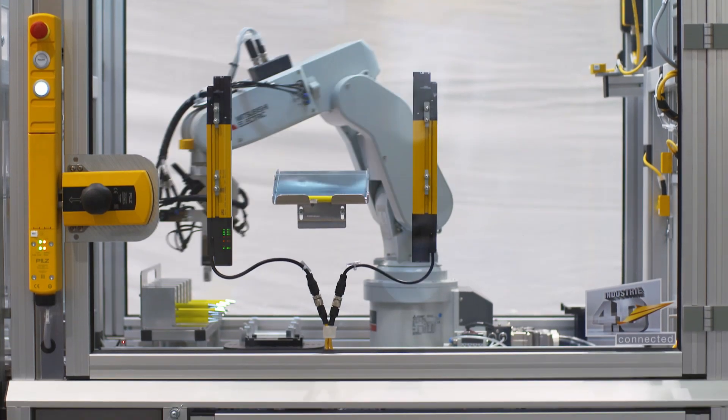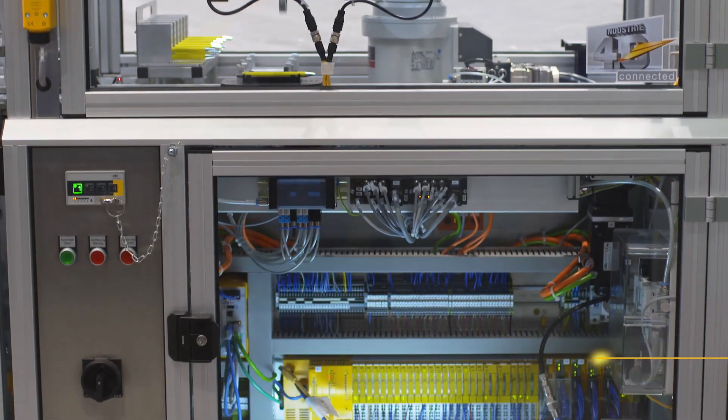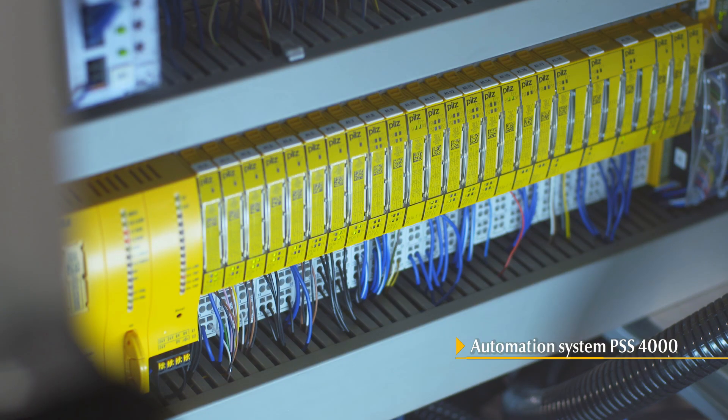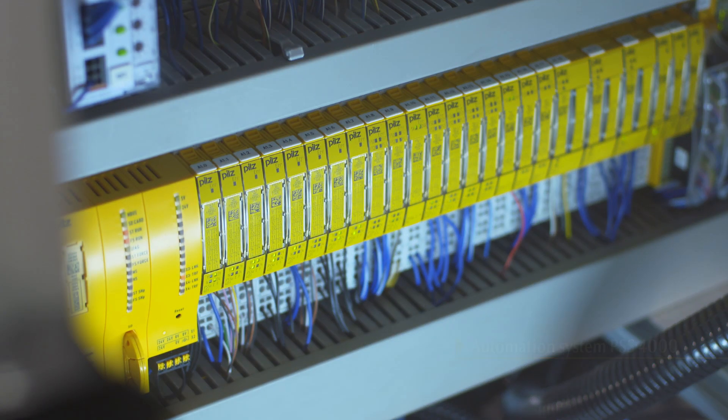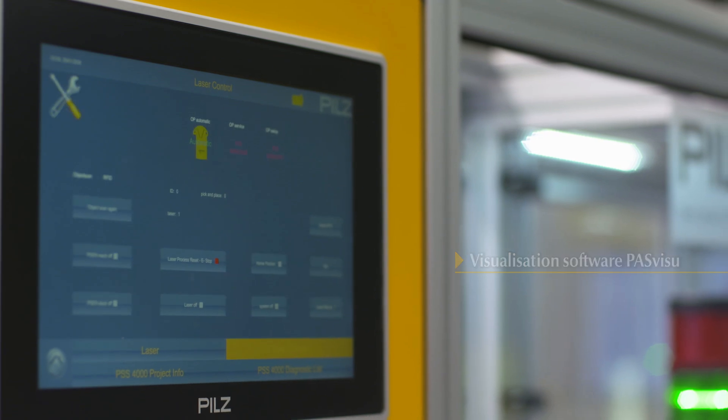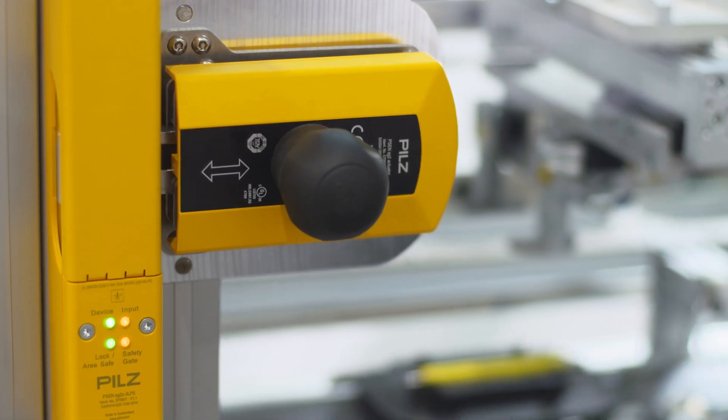The Industrie 4.0 compatible automation system PSS-4000 coordinates the sequence of all networked components — safety and automation, from engineering to visualization. If an error occurs, it is displayed immediately on the PMI via the web-based visualization software PASVISU and can be rectified.